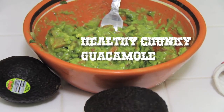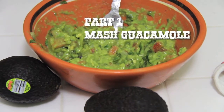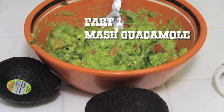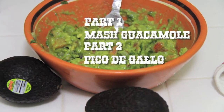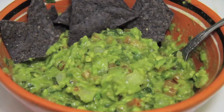In today's episode we will be making chunky healthy guacamole. There are two parts to this recipe: the first part is mashing the avocado, and the second part is creating the salsa or pico de gallo that will be blended in with the avocado to make the awesome guacamole. We will get started with making the salsa part first.